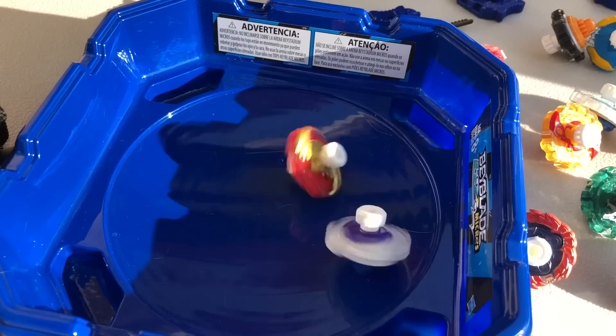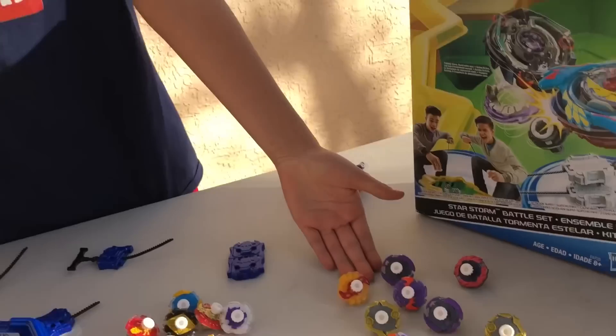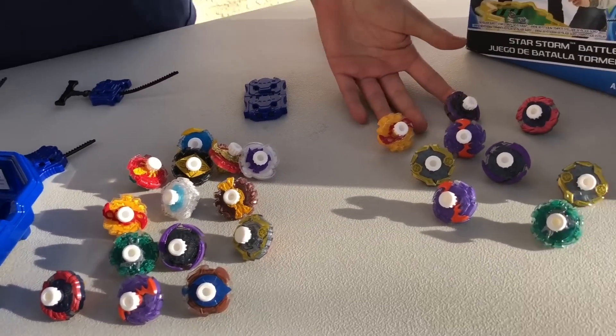Disadvantages of buying Beyblade micros: first, they don't burst that much — it's very rare if they burst in battle. Second, you could end up buying a lot of duplicates when you buy your Beyblade micros. That's why you should buy them at Walgreens because they're like $2. I would suggest not to buy them online because they're like $10 a piece and it's not worth it.